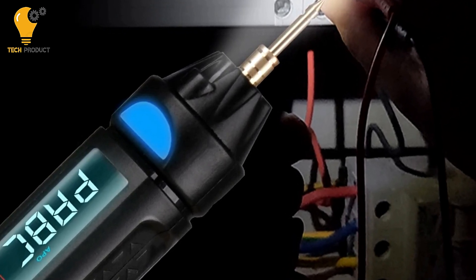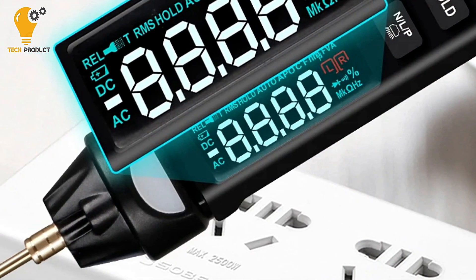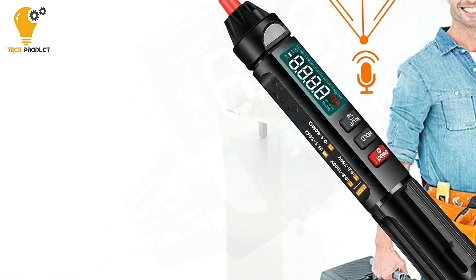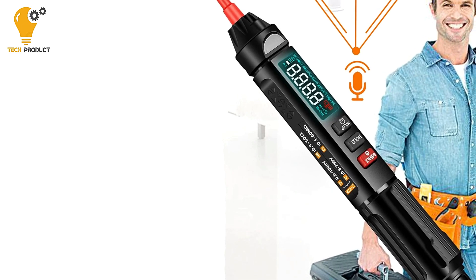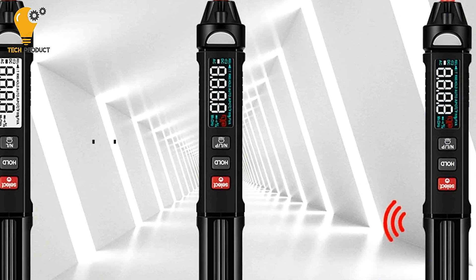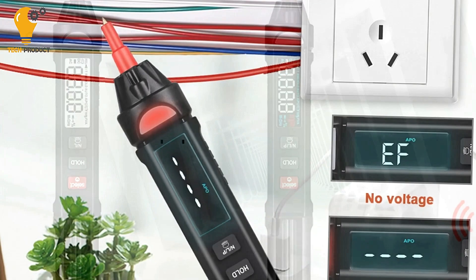For added convenience, this multimeter pen includes automatic shutdown functionality, turning off after five minutes of inactivity to help conserve battery life. Additionally, real-time monitoring of ambient temperature provides valuable environmental data for your measurements. Overall, the Mustool MT-007 Digital Multimeter Pen offers a user-friendly and feature-rich design that makes it a valuable tool for professionals and DIY enthusiasts alike.